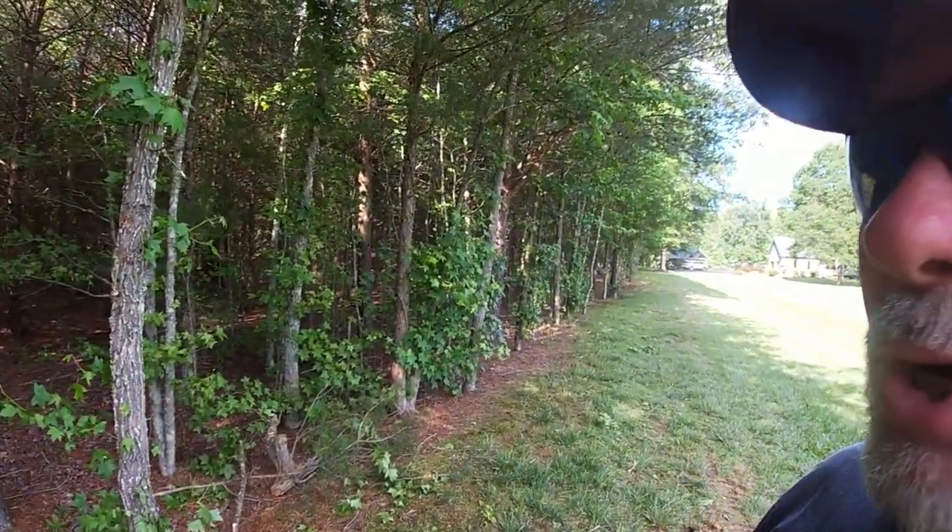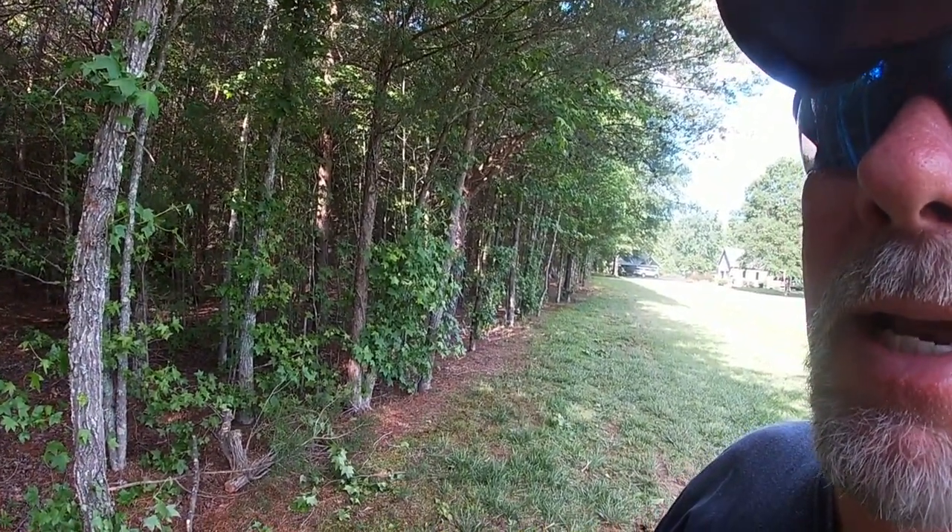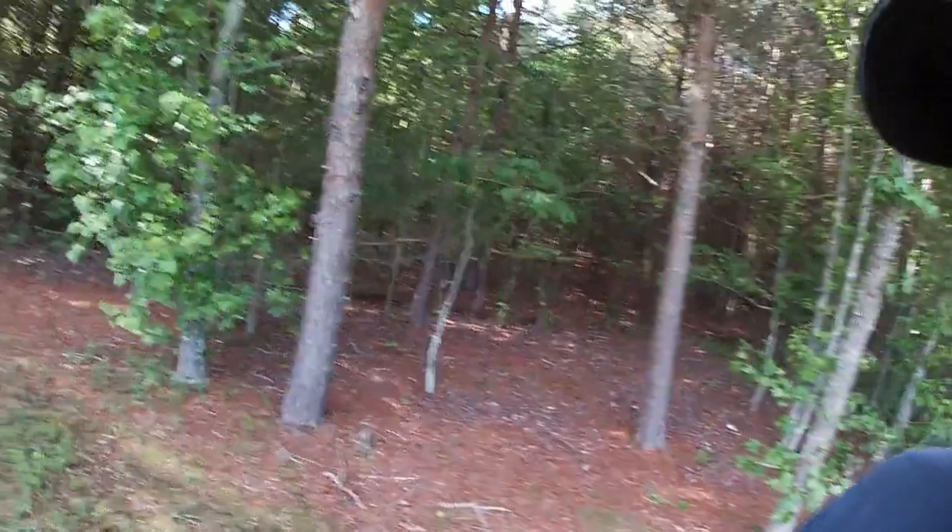I don't know if y'all could hear that on the camera, but that was a hoot owl hollering — and he's not far away. That sounded wild. That's the first time I've heard him talking. I waited a moment to see if he'd sound off one more time. I've heard a hoot owl a time or two but never this close — that was really cool. Sorry guys, didn't mean to get sidetracked, but when things like that happen, stop and listen.